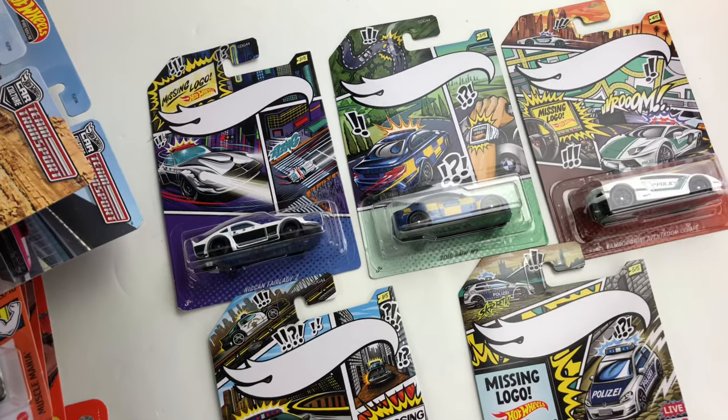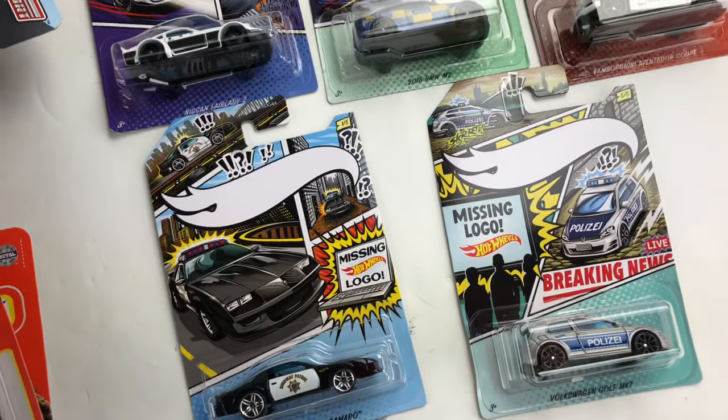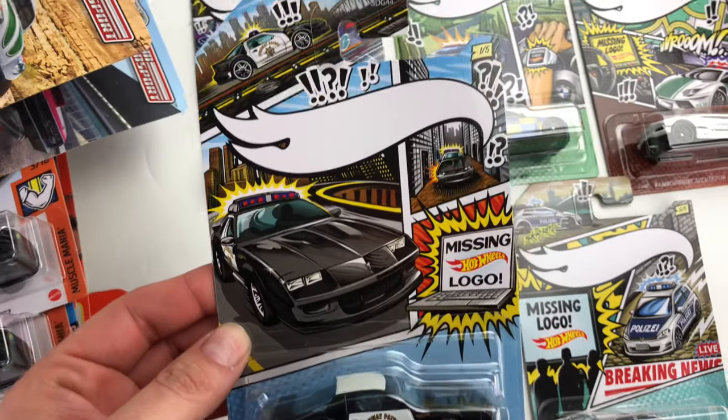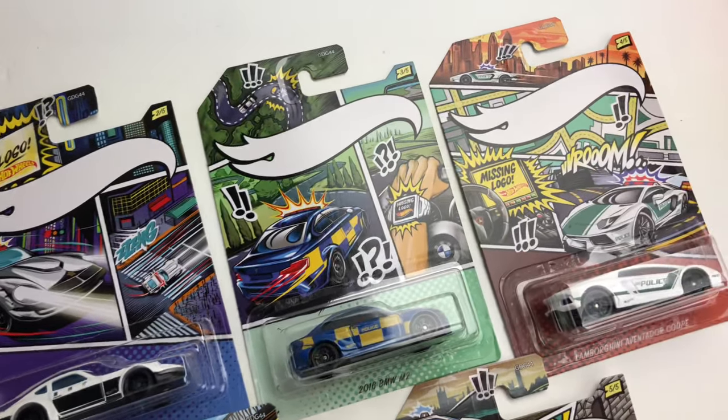I want to do a quick video because I found these really cool card art variations today at Walmart this morning. These are card variations of the Walmart exclusive police series, and these are all missing logo variations, which I think is really cool.